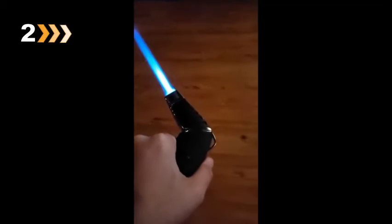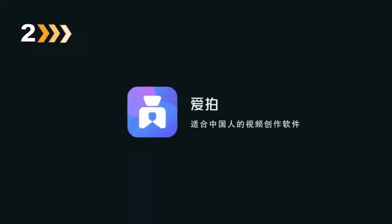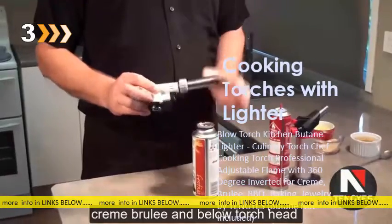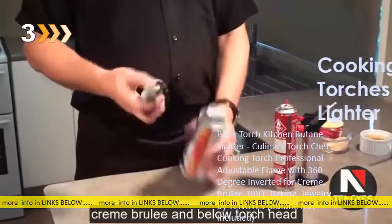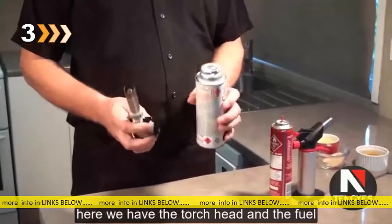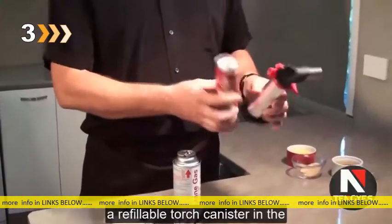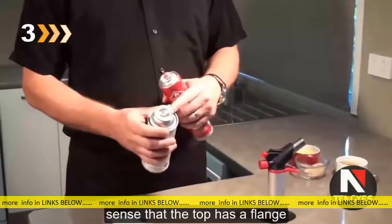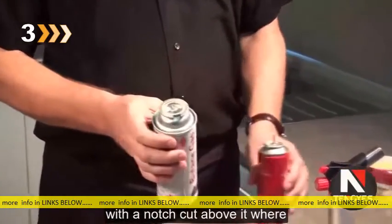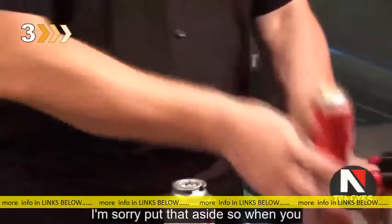Your crème brûlées, all that good stuff. It is kind of handy if I want to try to get it into the side of the grill and be able to go like that, which, as you can see, goes out pretty fast. Here is the crème brûlée and low torch head. Here we have the torch head and fuel canister. You'll see it's different from a refillable torch canister in the sense that the top has a flange with a notch cut out of it, and it's got a very thin nozzle.